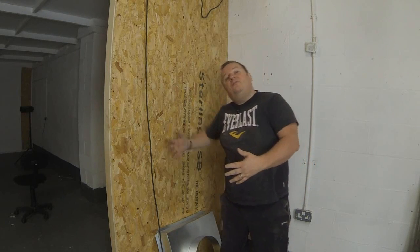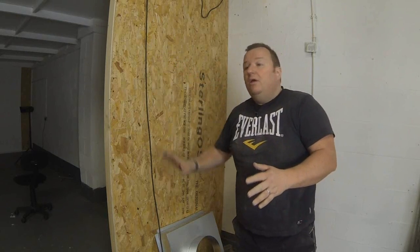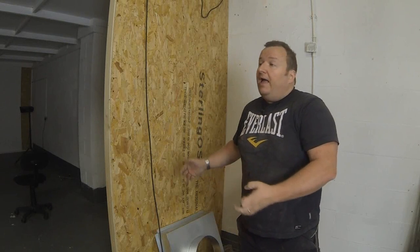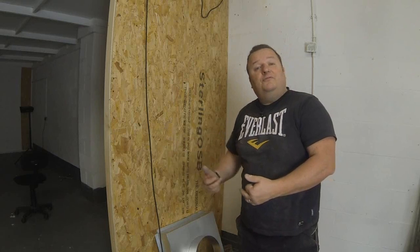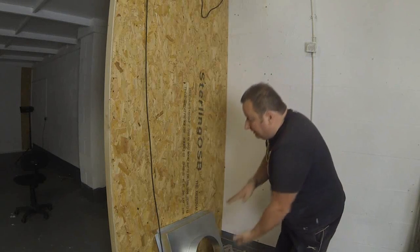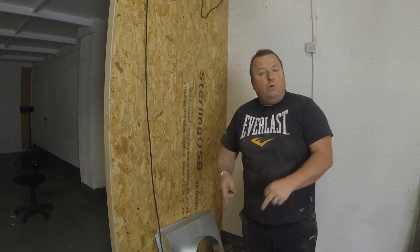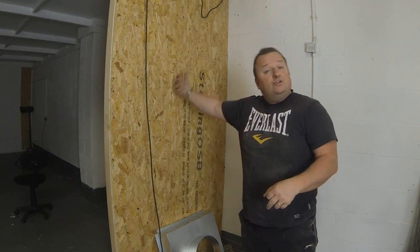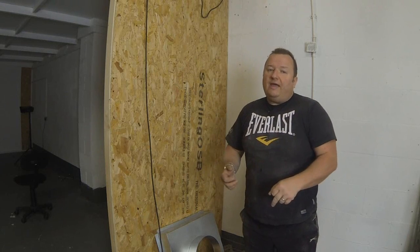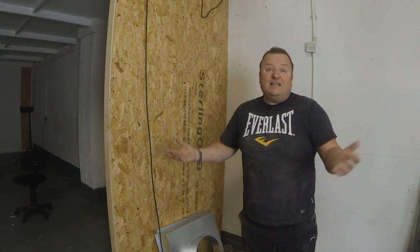Likewise, other people on YouTube have built polythene booths and used an intake fan instead, pushing air into the booth with the exit panels open, and the plastic expands and sort of blows up — that is a positive pressure system. In the UK, health and safety guidelines require that you have a negative air pressure system. The main vacuum is going to be on the exhaust fan, and filtration to the outside will be done via carbon filters and the filter membrane on the inside of the booth. On the opposite side of the booth we're having a similar setup with a grill but no fan at the moment.